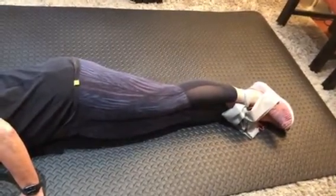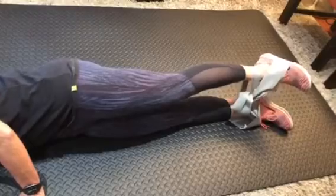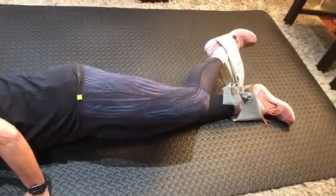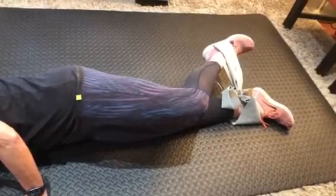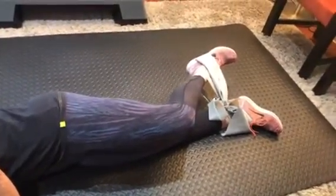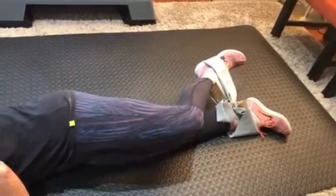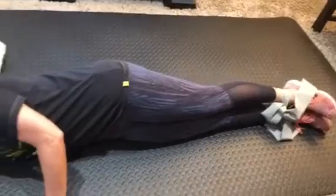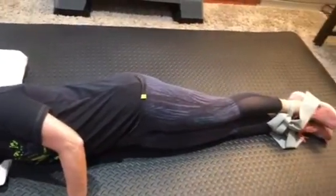The next exercise — we are going to lift up and then just bend the leg to the back and hold. One, two, three, four, five, six, seven, eight, nine, ten. Relax. Make sure that you don't drop the knee when you bend.